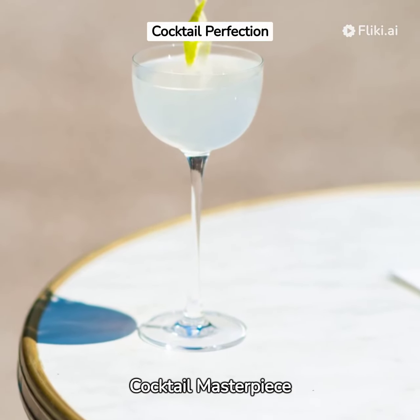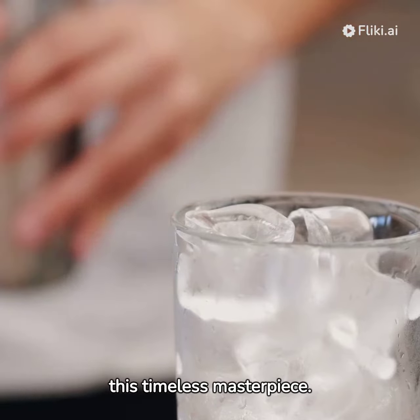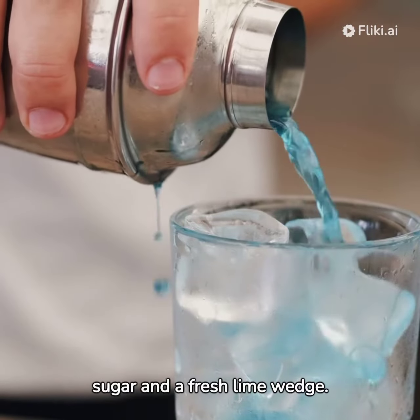Classic Daiquiri, a cocktail masterpiece. Uncover the ingredients for this timeless masterpiece: ice cubes, light rum, lime juice, triple sec, white sugar, and a fresh lime wedge.